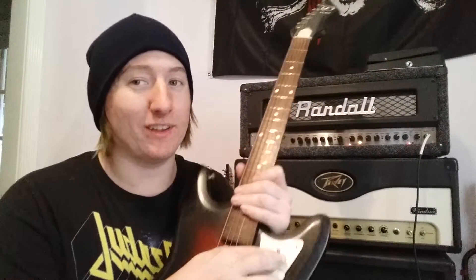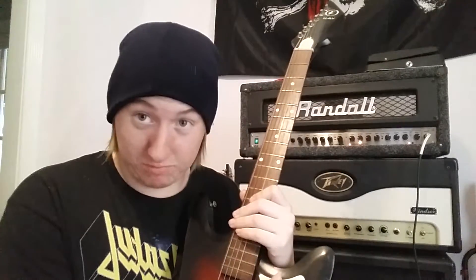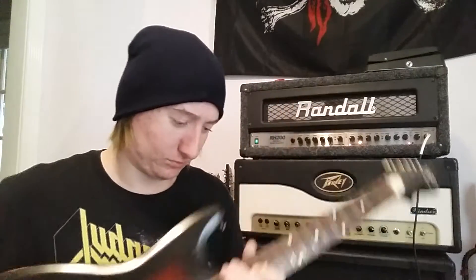Now you might be saying, well it's because you're only on your neck pickup. Actually that was the bridge pickup. This is the neck pickup. You might be saying, why does this sound the same? Because the person who had this before me wired the switches to not really do much — it's pretty much decoration. It does sometimes turn into a kill switch.